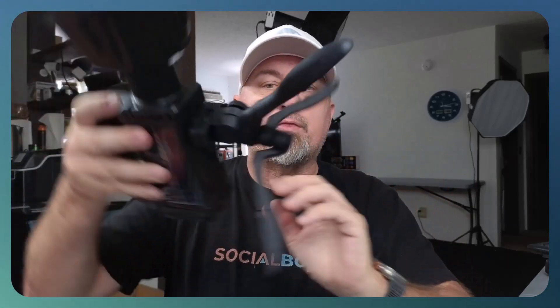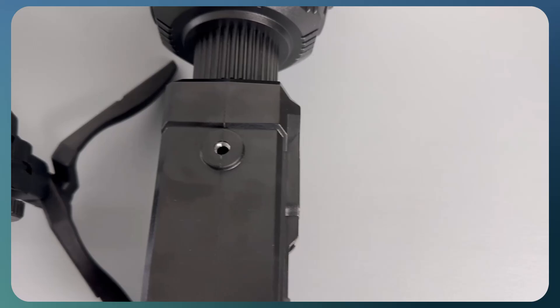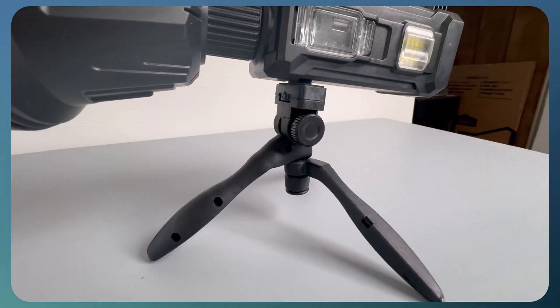It does come with the tripod, so this right here allows you to sit it on a desk. If you want to sit it or mount it, you can do that. It also has a quarter-inch mounting hole, so you can put this on a tripod if you wanted to. Now this thing actually folds together into a handle, so it can be a handle as well. You can rotate it any way you need and adjust it, so not only is it a handle but it does turn into an actual tripod.